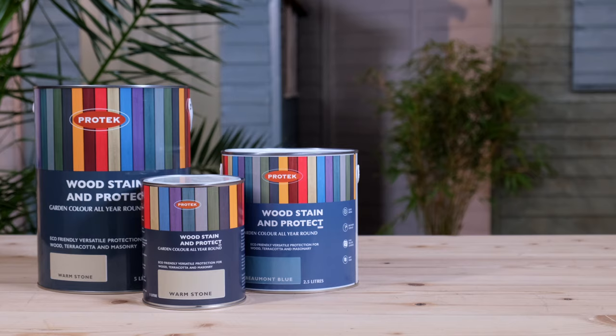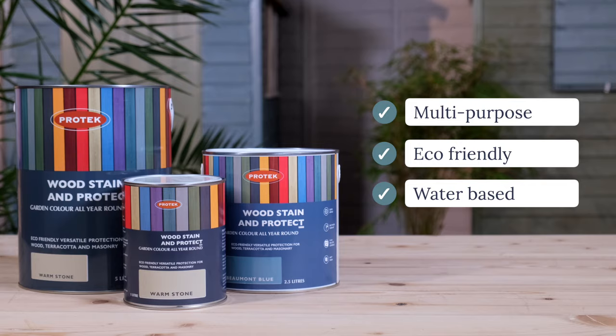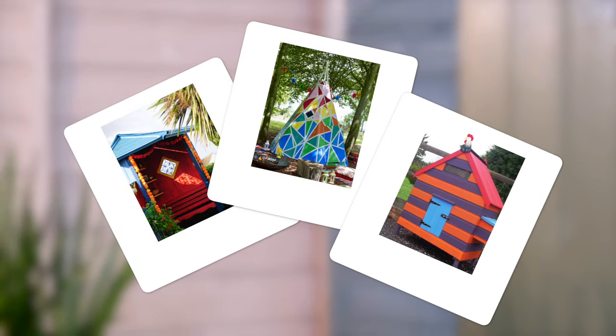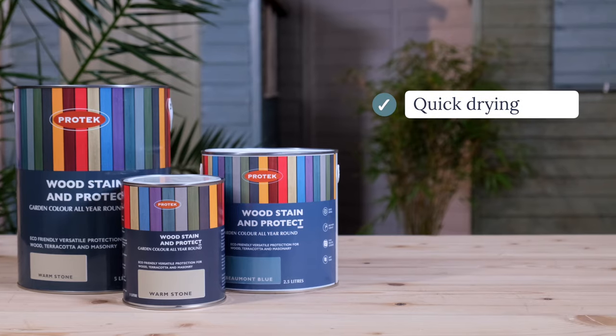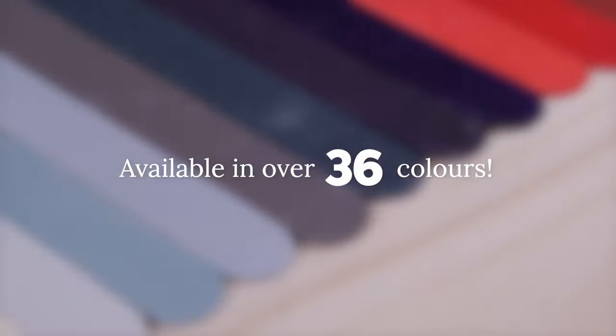Pro-Tex Woodstain & Protect is a multi-purpose, eco-friendly, versatile, water-based woodstain that weatherproofs and protects all varieties of outdoor timber. It's quick-drying — just 30 minutes on a good sunny day — lasts up to 5 years and is available in over 36 colours.